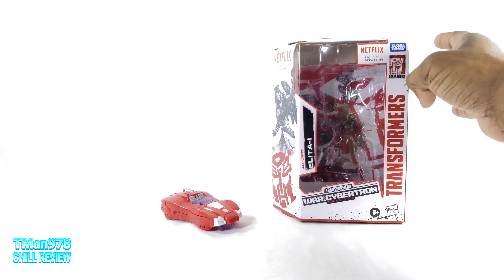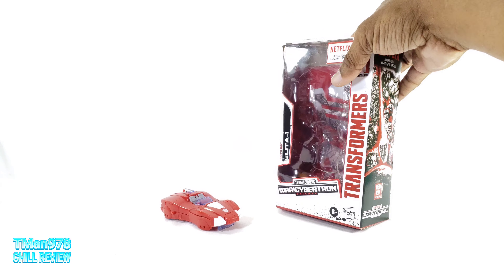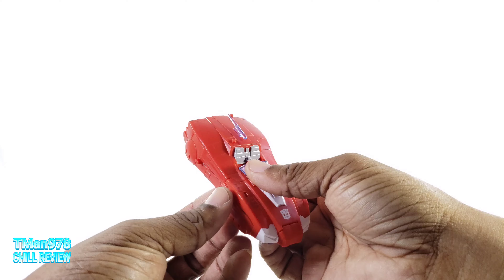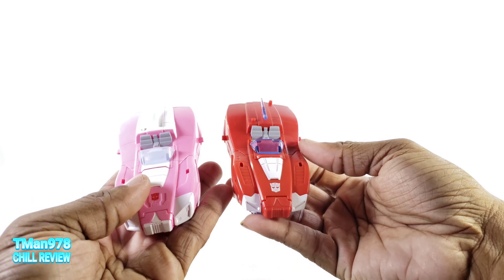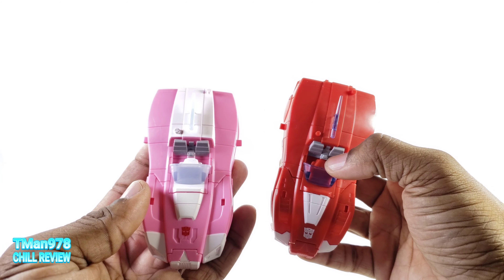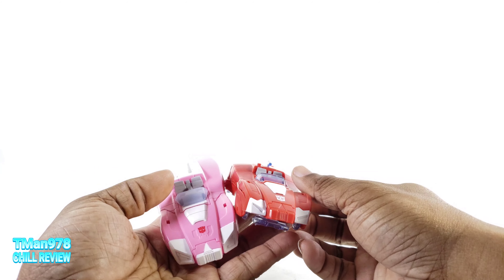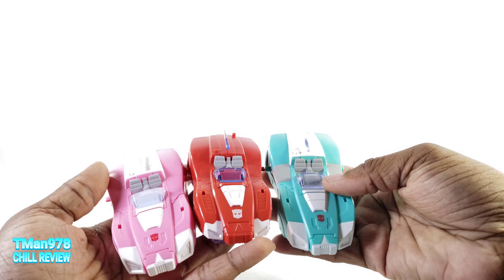Elita One. She is a Walmart exclusive. Starting in vehicle mode again, just like I did with Lifeline because I've already reviewed this mold a couple times. Pretty identical. They did not paint here, they didn't paint that, they didn't paint this backside either.